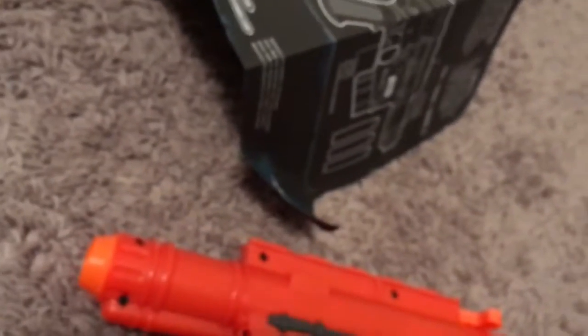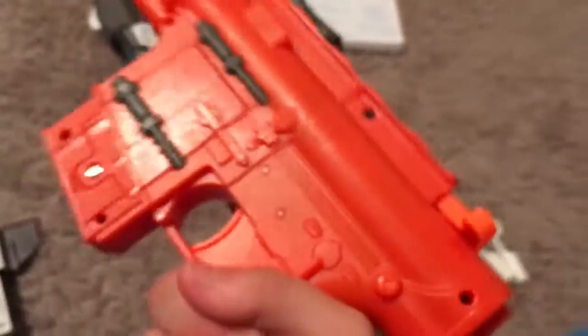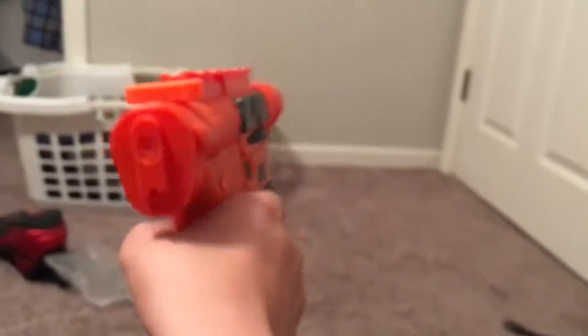I'll explain how it works in a second. So this thing has a battery — you need three AA batteries. Not that much, you can get them anywhere. And yeah, it comes with sounds. Look. Oh, there it is. I'm Han Solo now. So let's get on to the firing, man. It's going to be awesome.